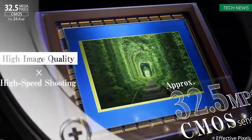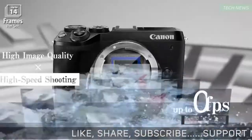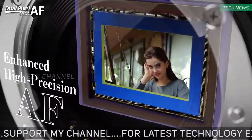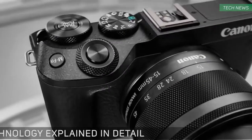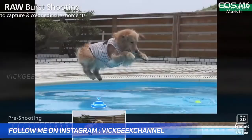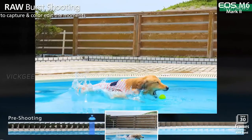First, it features a new 32.5 megapixel image sensor with a Digic 8 processor that can shoot up to 14 frames per second. The Canon 90D shoots up to 10 frames per second, but this mirrorless body shoots at 14 fps — not sure if it's the electronic shutter. It can also capture raw burst shots at up to 30 frames per second, which is really nice for such a compact APS-C size camera.